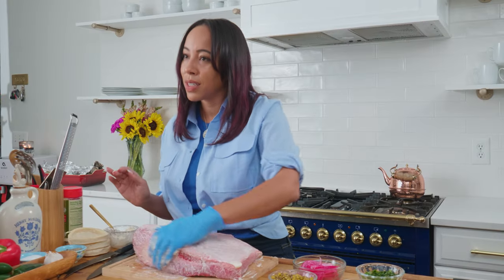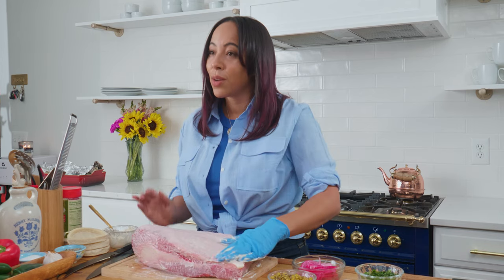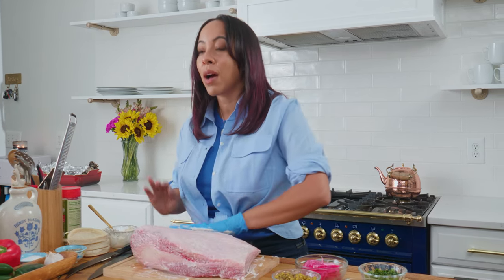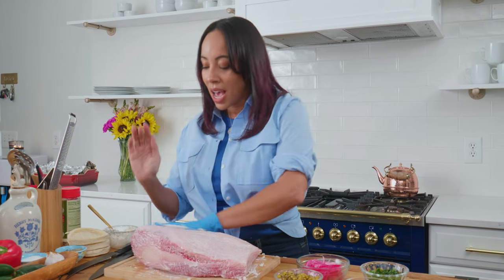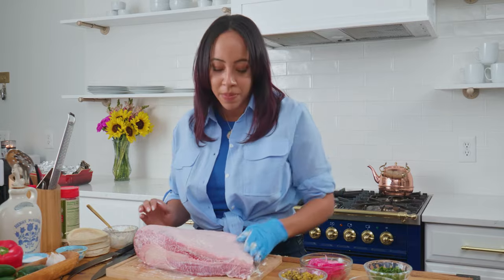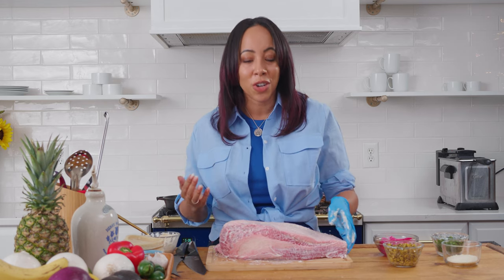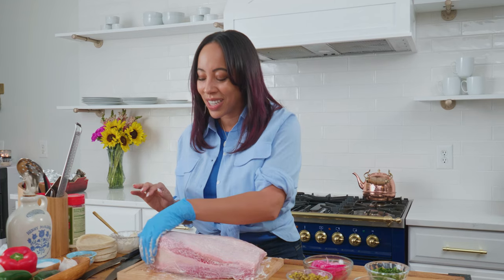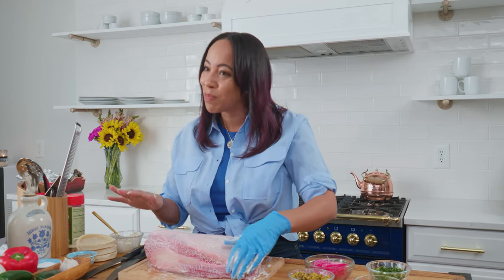I like to cook my brisket low and slow, so I don't go over 225 degrees. I try to limit how many times I open my lid, how many times I check on the grill — I just kind of leave it be. I already know this is going to be a long cook, so I have no incentive to keep checking on it. I just let the process be the process.